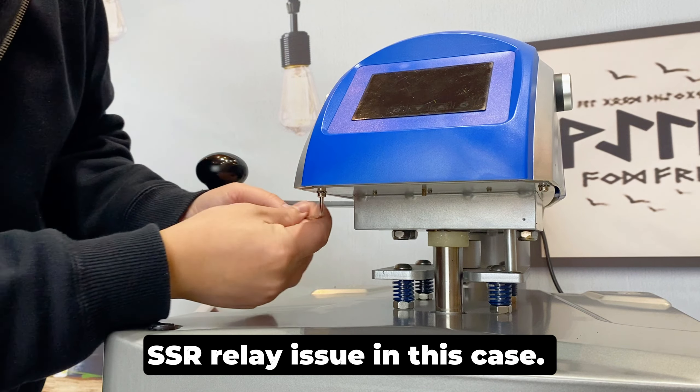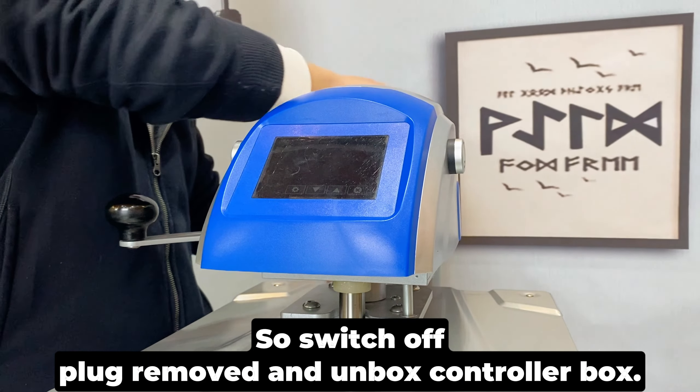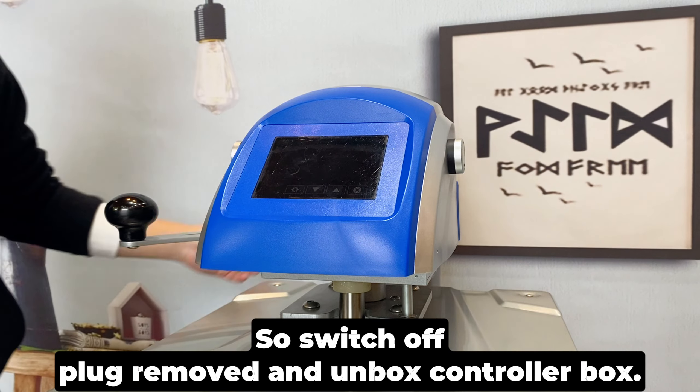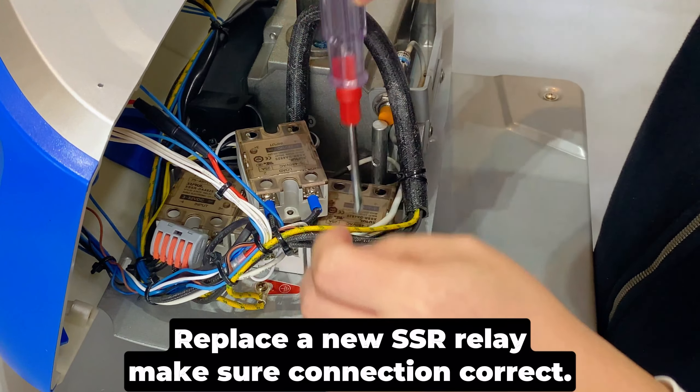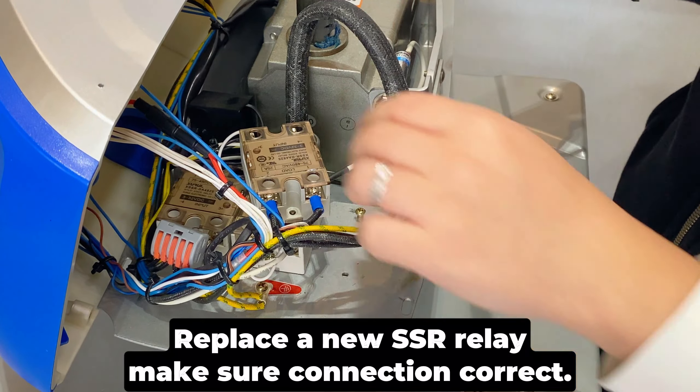CSR relay issue in this case. So switch off, plug removed, and unbox the controller box. Replace with a new CSR relay, make sure the connection is correct.